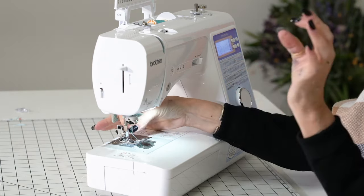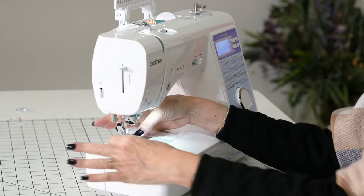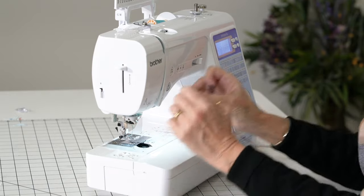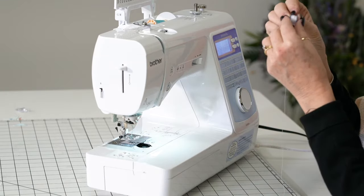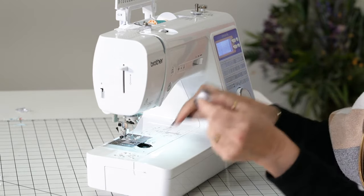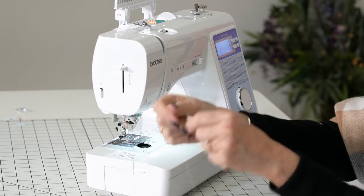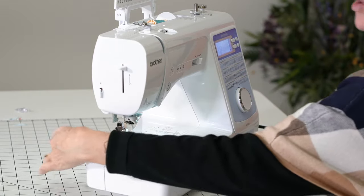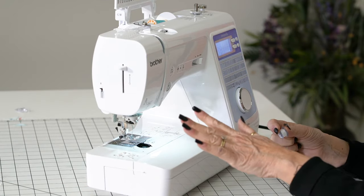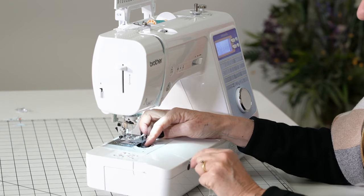Now if you end up with this machine, take the classes that we have because we're going to show you all the tricks. I'll tell you another little joy — you want to make sure when you buy a new machine that you have a metal full rotary hook. You know how you sew on your old machine and you jam up sometimes in the beginning and have to hold your threads to start off? Never again if you get a full rotary hook. Those are the quality features I want you to get.